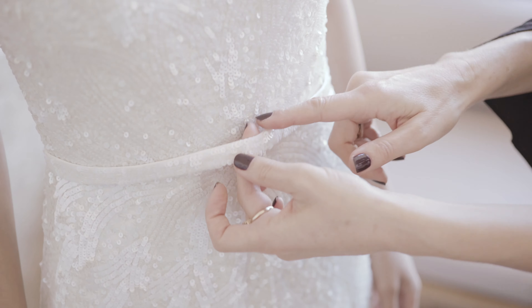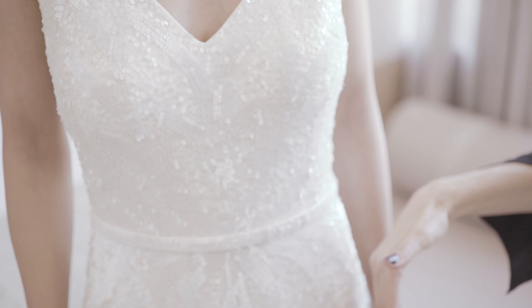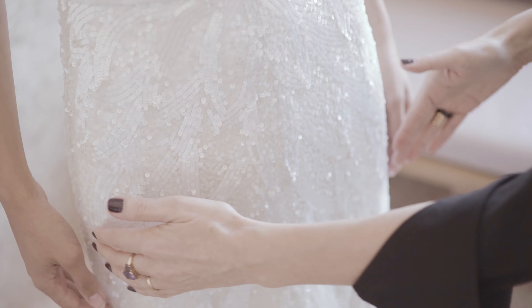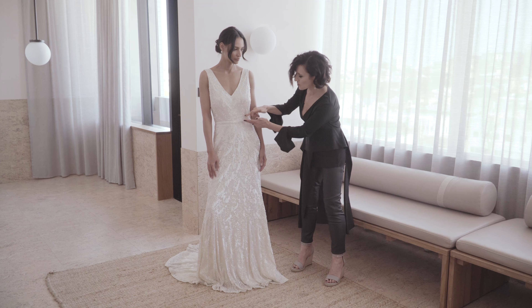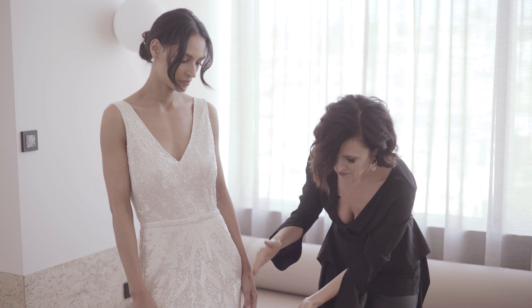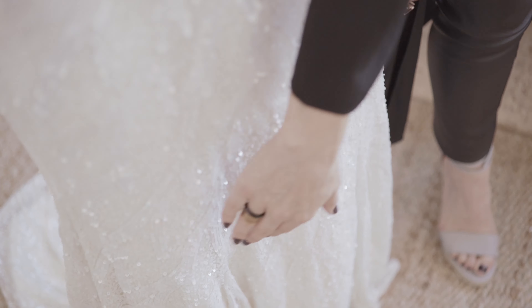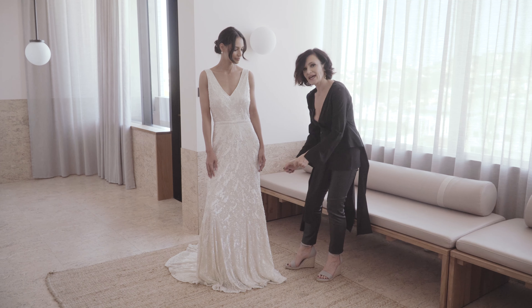Everything starts from the front, coming out and coming up. Because I love grading and a little bit of subtle difference in each piece, it's smaller here and then they slowly open out, and then you have the bigger petals — feathers, whatever you'd like to call them — at the hem.